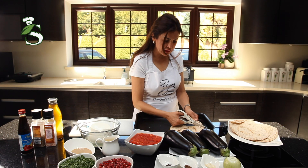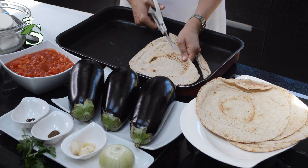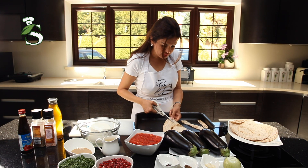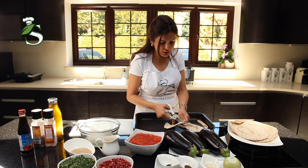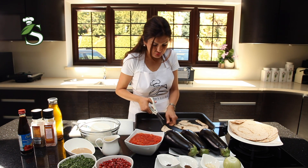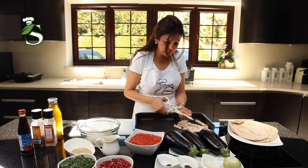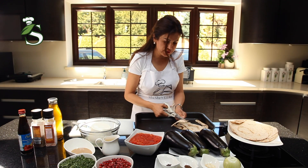So we start with cutting the bread. I'll show you a simple way to cut it. If you like it a bit bigger, no problem — it's just that if you try to cut them all the same size, it will be nicer for presentation.